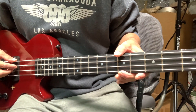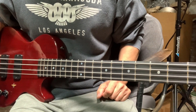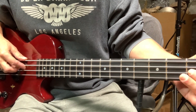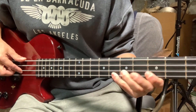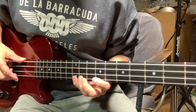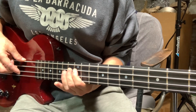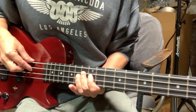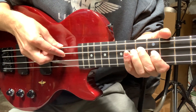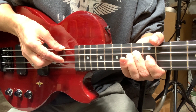As I'm going through a setup on this, I've got the action at a pretty nice place. This neck doesn't have much relief at all — it's a nice flat neck. It's playing good all over the neck. No buzzing going on anywhere until I got to one particular fret: the 13th fret on the A string. And if I pluck it in just the right place, a horrific buzz.